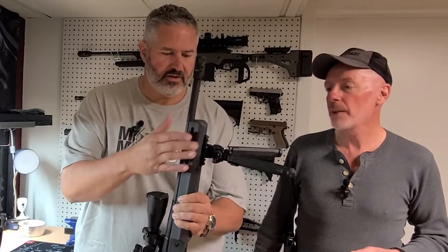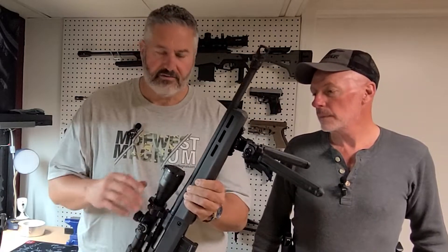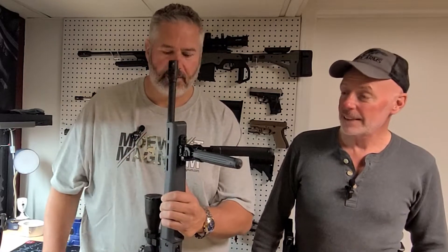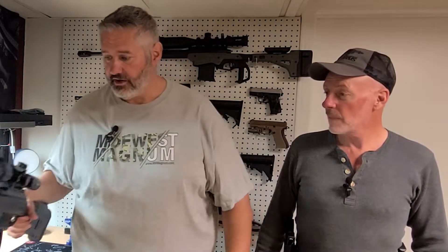After we changed out the stock with Magpul, we went ahead and put on a Primary Arms first focal plane scope, pimped it out with a muzzle brake, put on a Magpul bipod, and created what I'm very happy with — an awesome hunting rifle. So my concern was, though,